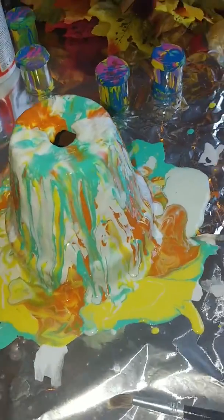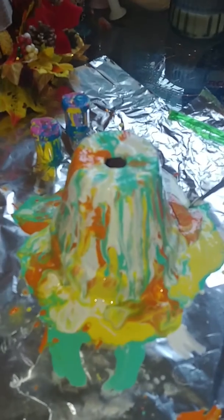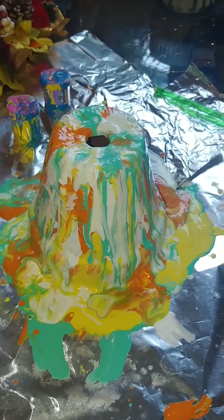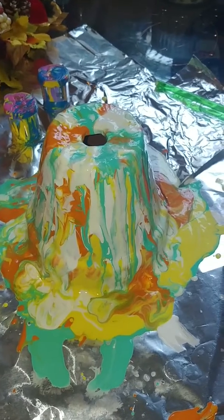When it dries, I'm going to fill it with succulents, so we'll see that tomorrow.